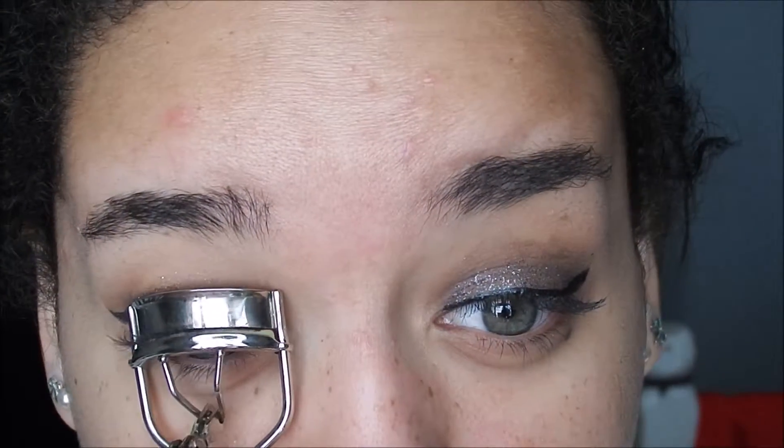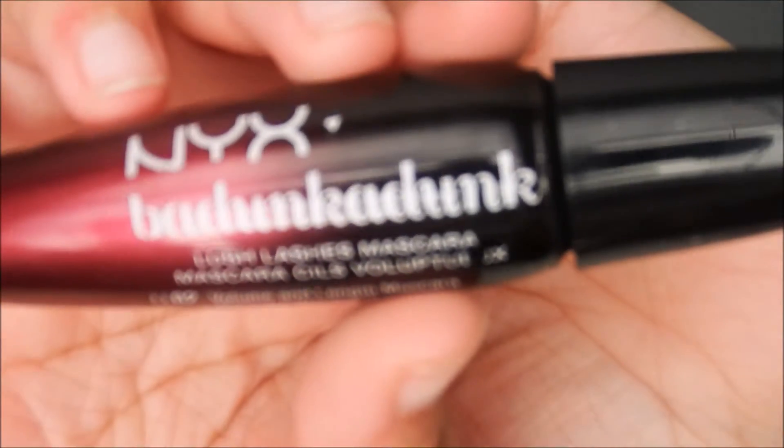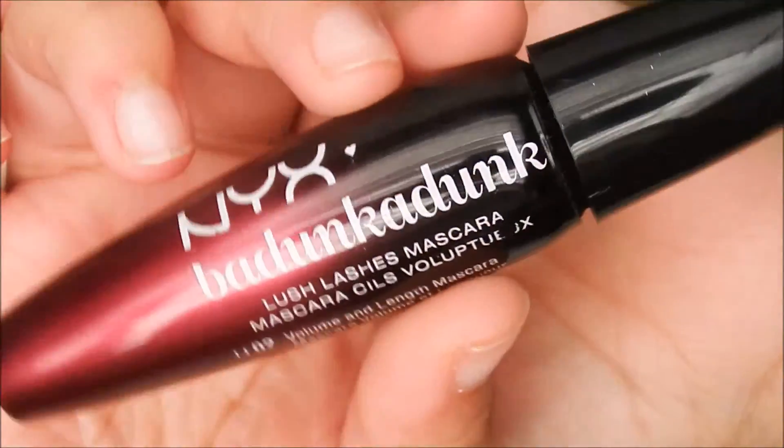I'm going to go ahead and take the tape off and move into mascara. I decided not to do lashes because I didn't want to take away the focus on the lids. I curled my lashes and then I went in with the NYC Badunkadunk Mascara.